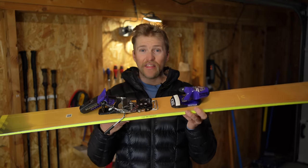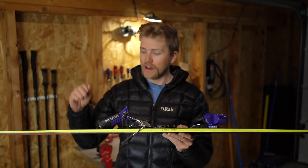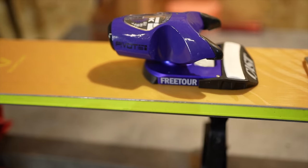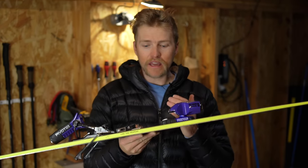Let's start with the skis I'm using, beginning with the biggest ski I have at the moment: the Blizzard Rustler 11 in a 186. This is 114 millimetres underfoot and it's got metal reinforcement on the ski. On this ski I put the Cast binding, which is the FreeTour 2.0 — the new binding from Cast, and for me it's the best hybrid binding on the market.